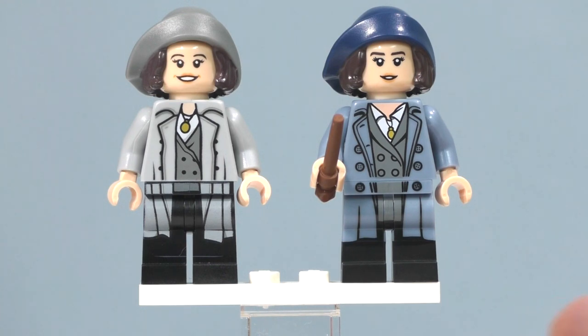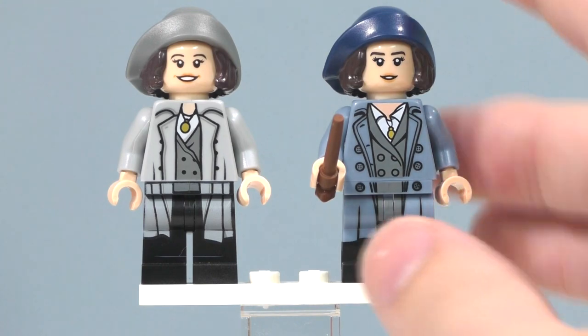I definitely prefer the minifigures series version compared to the LEGO Dimensions one. You can see a huge difference in how well it was made. It's just beautiful and I'm really happy I got my hands on it.